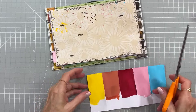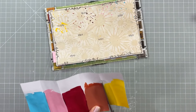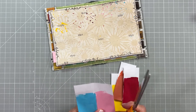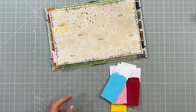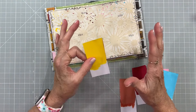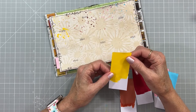My little splatters are almost dry, and the painted flags are dry too. I'll cut them apart so I can tear out my little flags. These are not going to be exact because they're going to be torn, which might actually make them look cute — like the flags are blowing in the wind — and I think that's kind of cool.